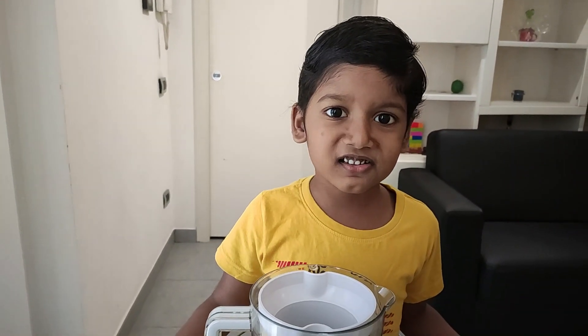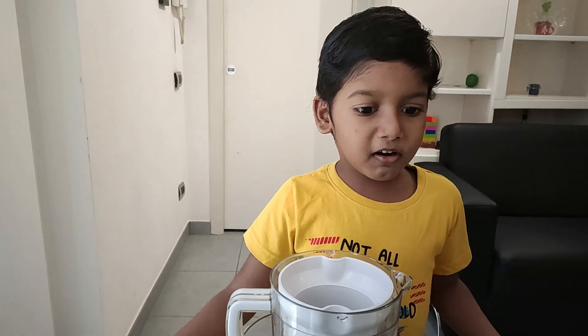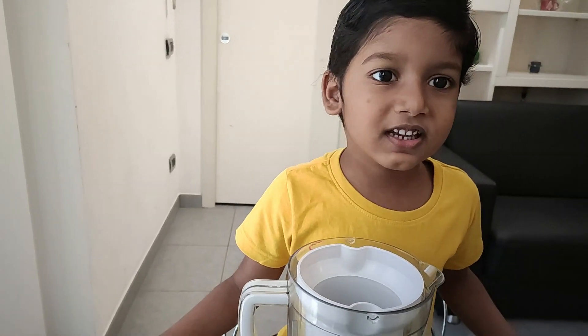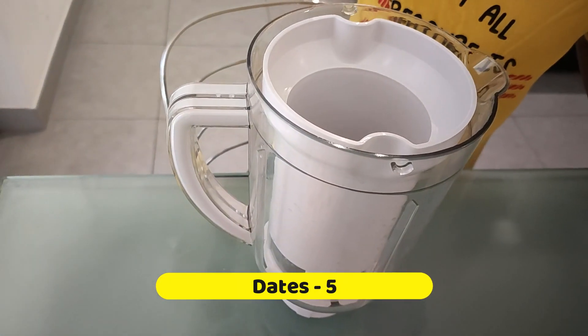Hi Dear Rankies, I'm Dankos and my dear friends, today I'm going to prepare Banana Milkshake. It's a special drink. First, add to the juicer jar.